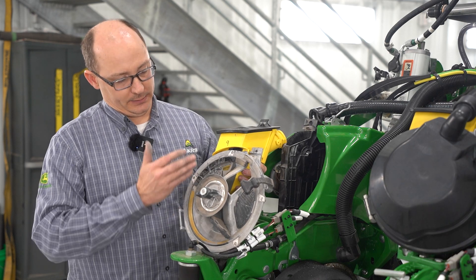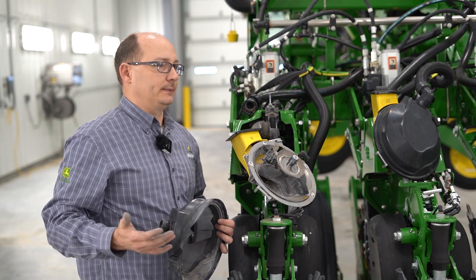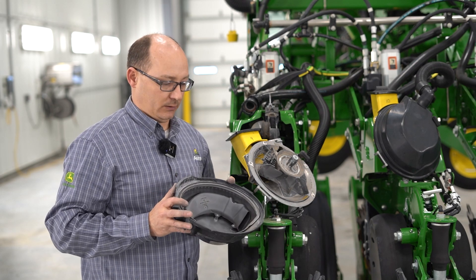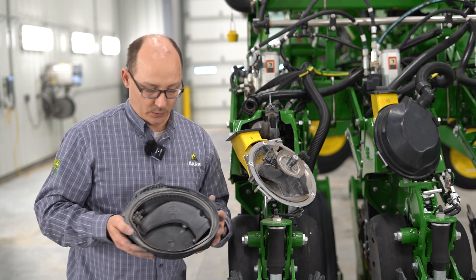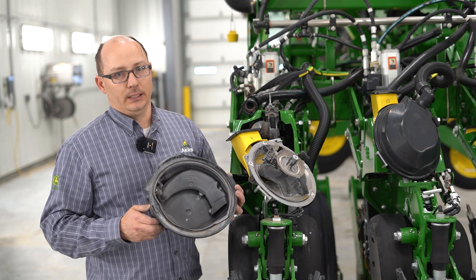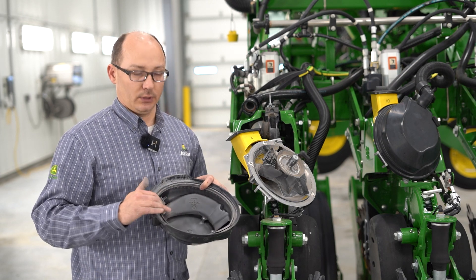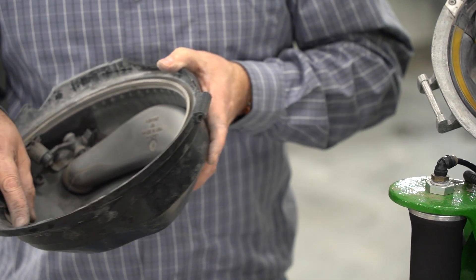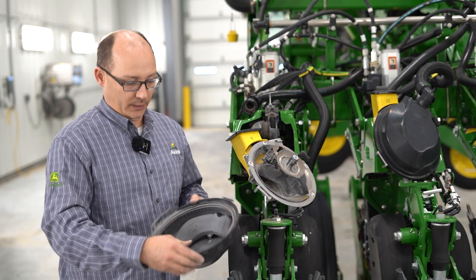As the seed comes through, it moves over to your brush belt. On your lid there is a seal that goes all the way around the outside of the lid. This seal helps maintain constant vacuum on the seed bowl. If you have a meter that's having a lot of skips or planting low, one of the first things to look at is to open the door and inspect the seal — make sure it is in place all the way around. For example, if you look closely at this meter, that seal is pulled out a little bit. Make sure you push that seal in so it's in its place where it needs to be.